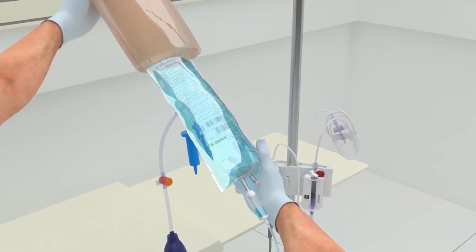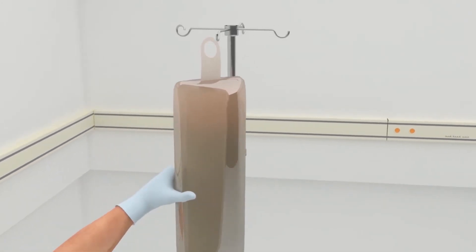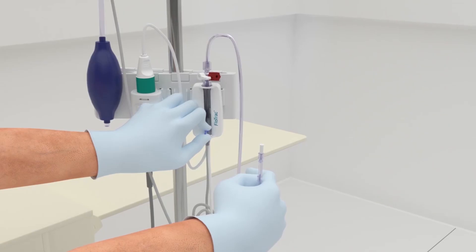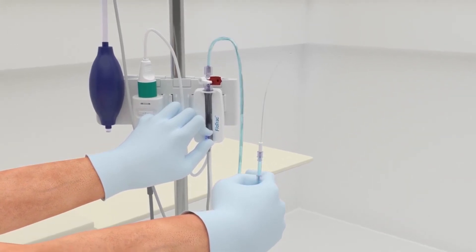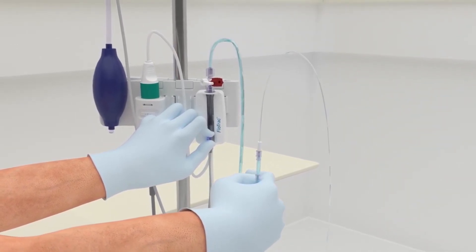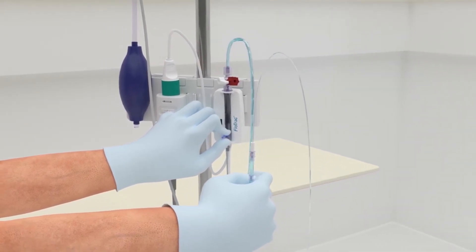Insert the fluid bag into the pressure bag and hang on the IV pole. Do not inflate — with gravity only, no pressure in the bag. Flush the FlowTrack sensor, holding the pressure tubing in an upright position until the column of fluid reaches the end of the tubing.